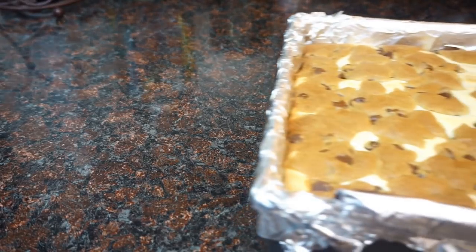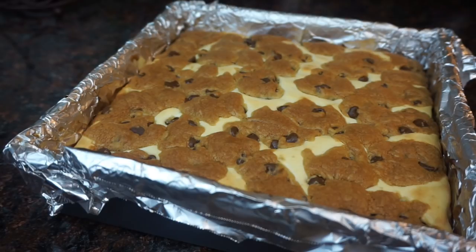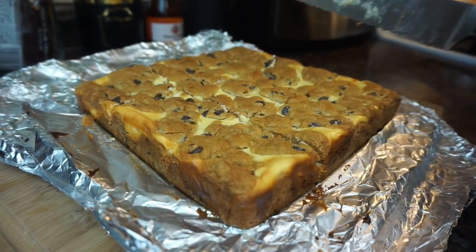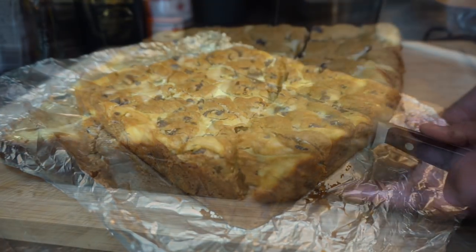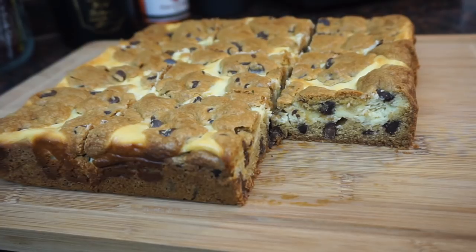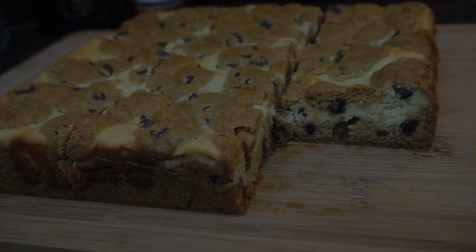Next we're going to put that in the oven to bake at 350 for about 40 minutes. We're going to let this cool down to room temperature and then chill it for about an hour or so before you want to serve them. I prefer these straight out of the refrigerator — I enjoy them cold — but if you want them nice and warm and gooey, pop them in the microwave for a couple of seconds. They're so good!